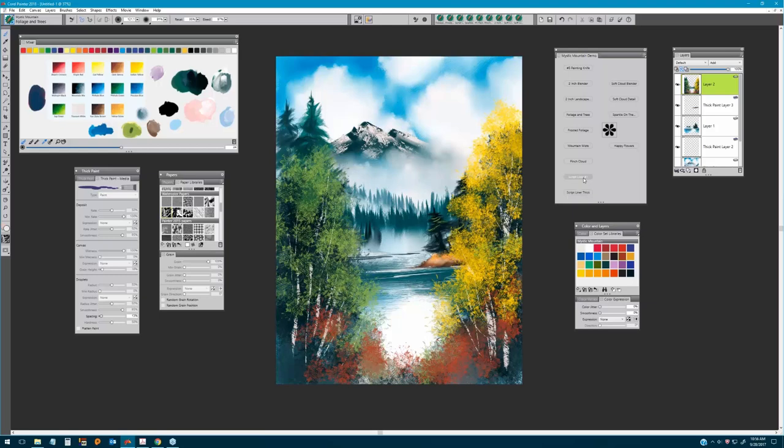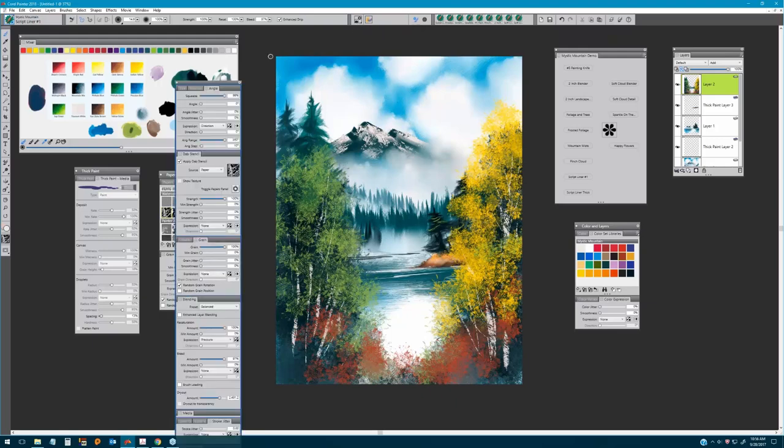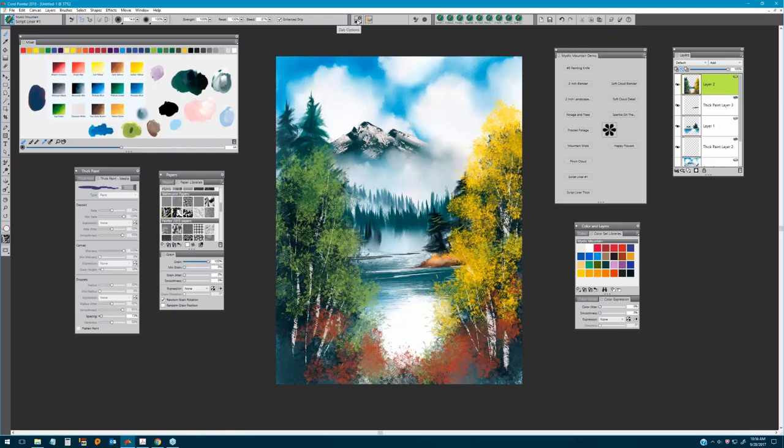Finally, going to the Script Liner Number One — we've still got that Window Frost texture selected. Come up to your Dab Options and make sure you have 'Apply Dab Stencil Paper' selected. Then I'm picking up dark sienna and painting just a little bit of a look of a path right here, getting all that nice texture coming through — maybe a little darker at the edge. Just so you have that little look of a path, and again you can go back to your Frosted Foliage Brush and have fun putting in different colors.